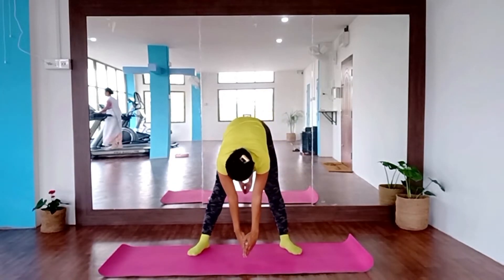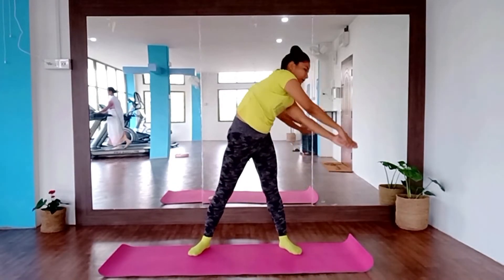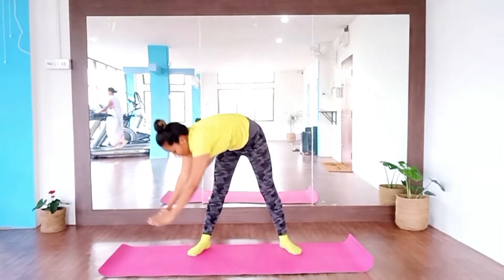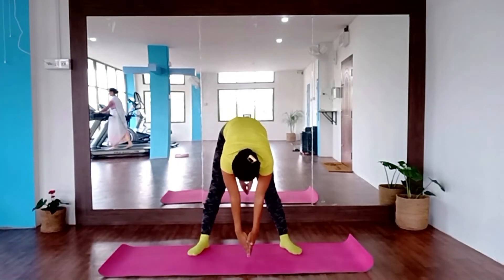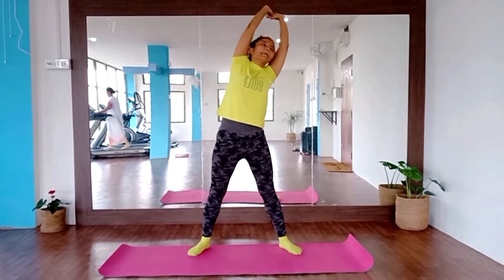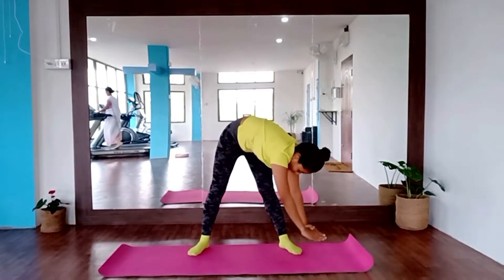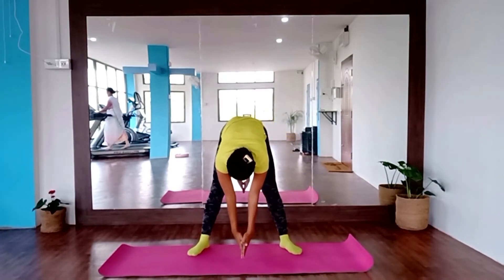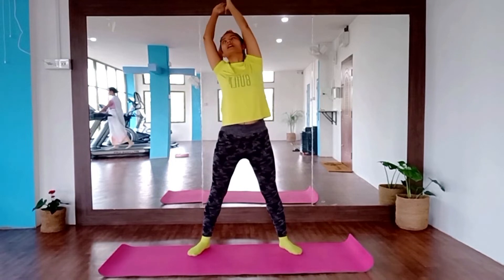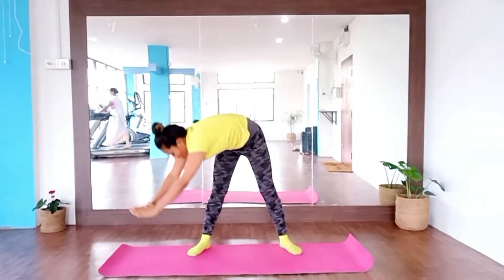Opposite side, inhale, right, back, exhale, left, front, inhale, left, back, exhale, right. Inhale, right, back, exhale, left, front, inhale, left, back, exhale, right.